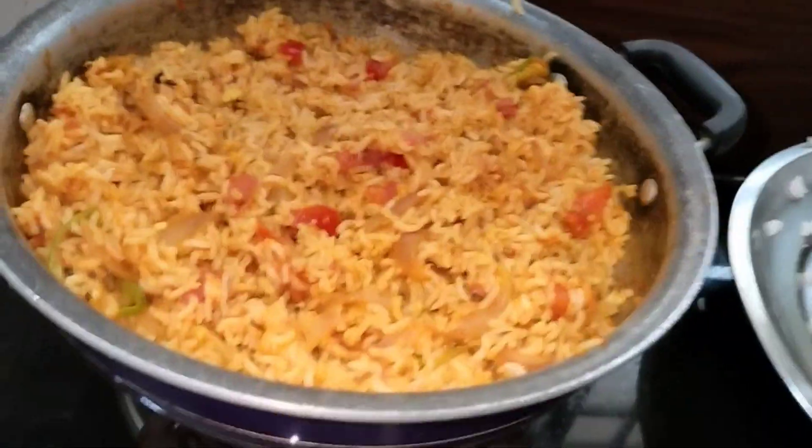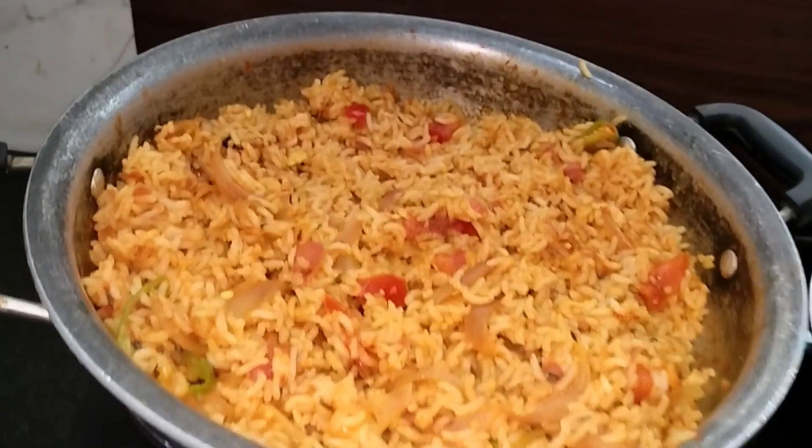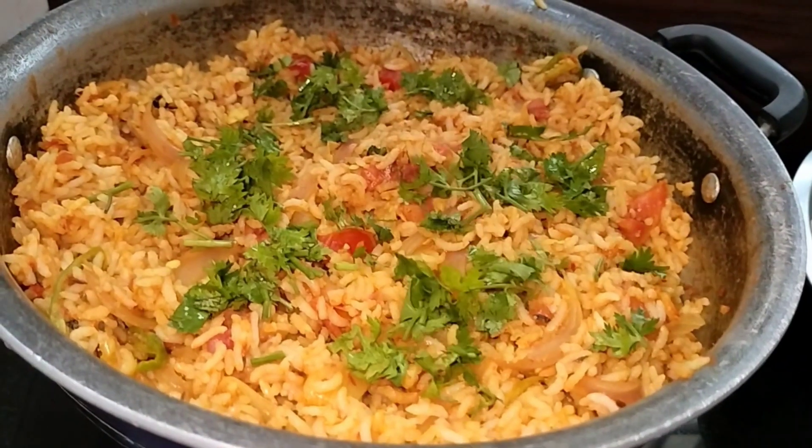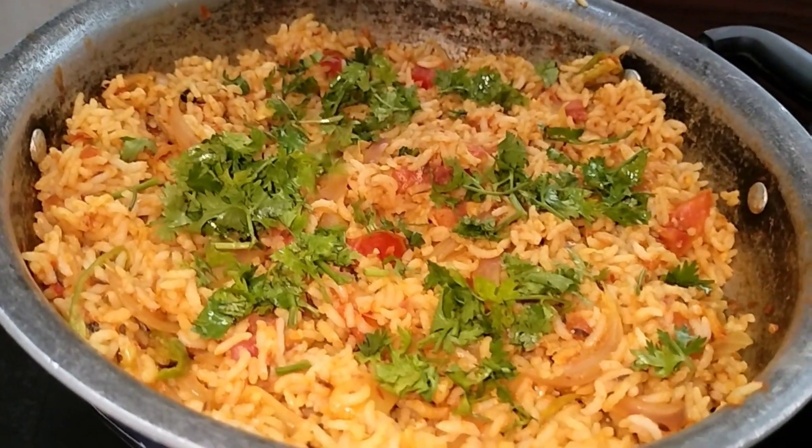You can also use it as a side dish. You can also add a little bit of pineapple. This is a very simple recipe.